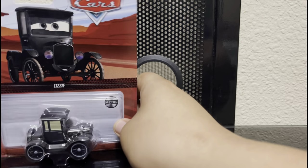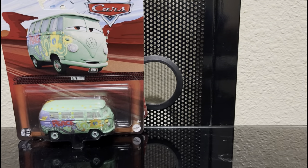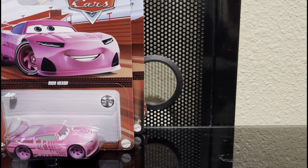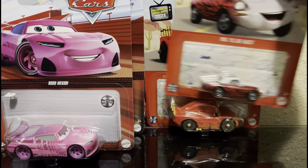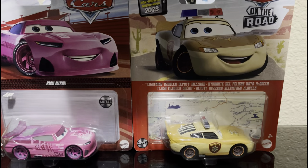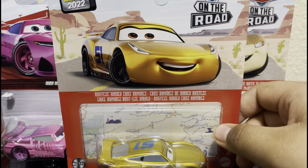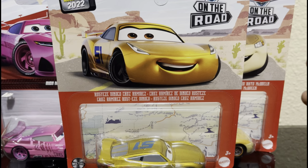We have the following: Lizzie, Philmore, Richard Mixon, Cave Lady McQueen, May Pillar Durev, Lady McQueen Deputy Hazard, and finally Rusty Zinoco Cruz Ramirez - very clunky name, but hey, let's stick with it.